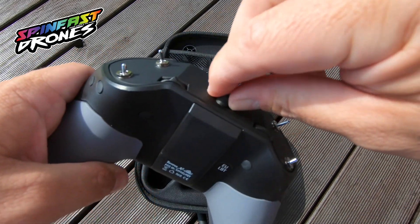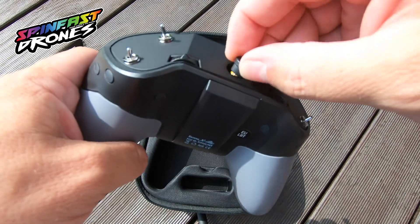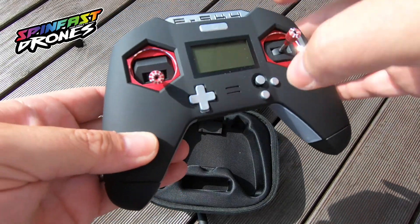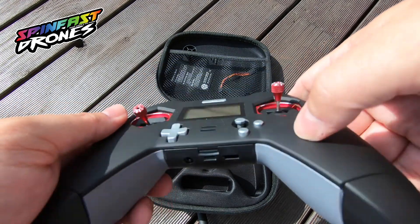There is one from FrSky that looks like a T that connects right up there. I haven't tested it yet. All the flights I did were done with the internal antenna setup and I'm pretty satisfied with the range so far.